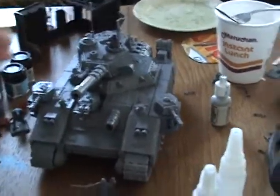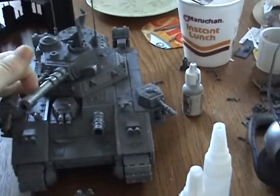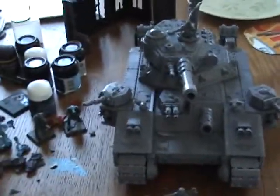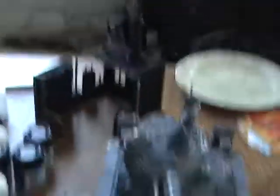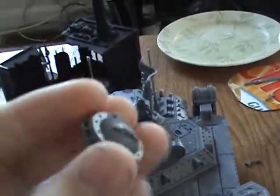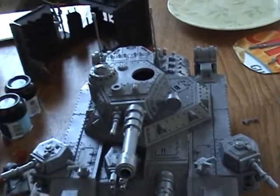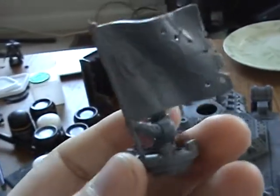Everything is modular. You can take the top off, take the sponsons off. I actually glued the clips in because I can't really see much purpose to have them unglued — it makes it easier so you don't lose them. All of the hatches come off in case you want to put, like, a heavy stubber or something on it. And this guy here, which I sort of kitbashed or converted — there we go — it's like the tank commander, or the guy manning the tank.